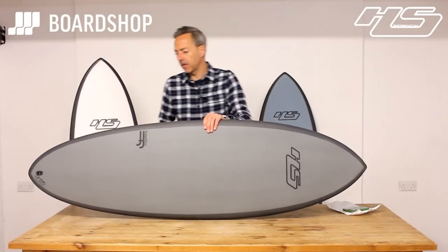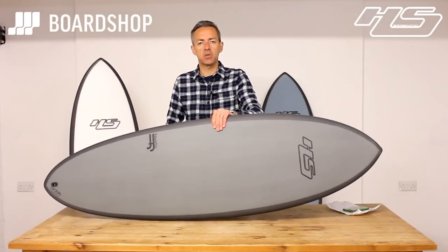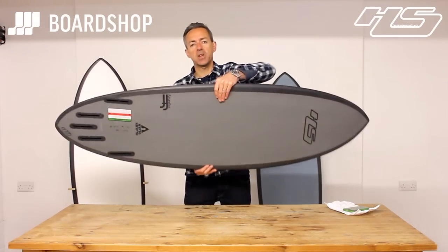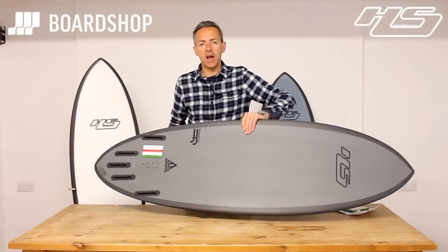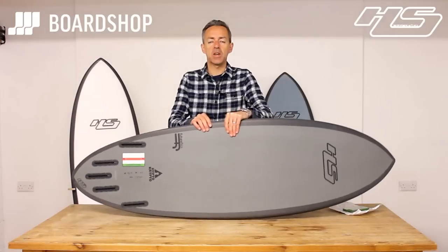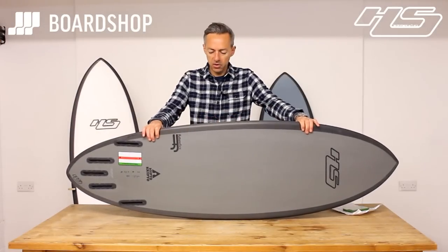Hi, welcome to BoardShop. This is the new 2016 Hypto Krypto from Hayden Shapes. You'll be familiar with the previous incarnations of this board, but now it's a five-fin setup in Futures — that's what's going to be available this year in the UK and Europe and beyond.